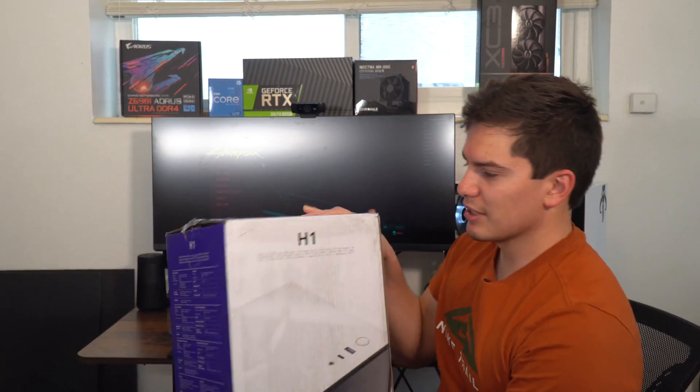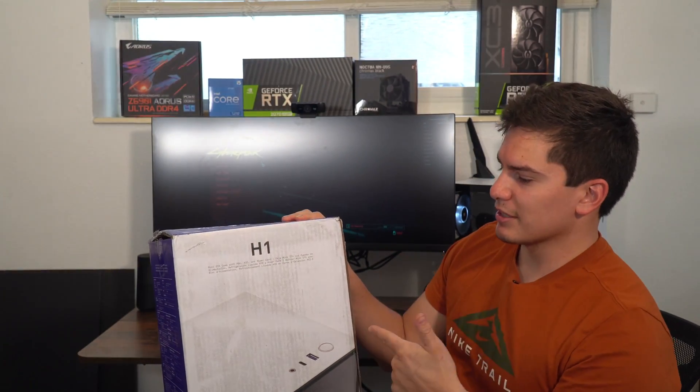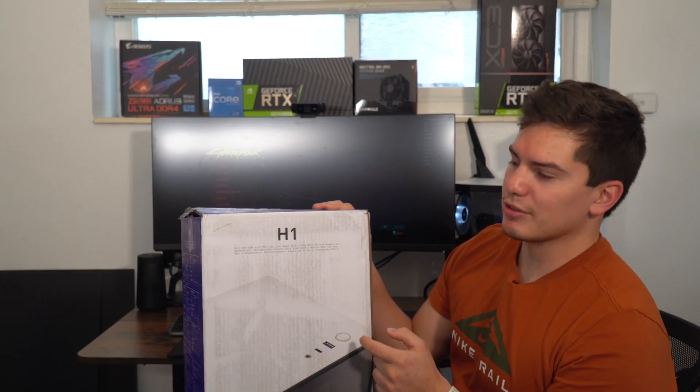I'm going to test it in an even smaller case now, but I'm going to liquid cool it — I want to see how it does. I got one of these bad boys. I'm going to make another video about it, so just be on the lookout. I'm going to test the i5-12600K in one of these bad boys.